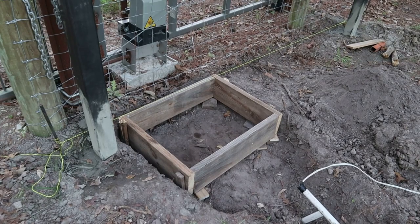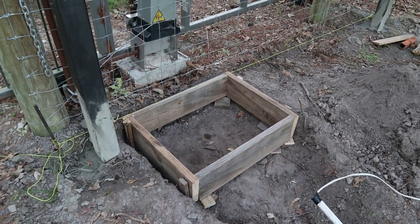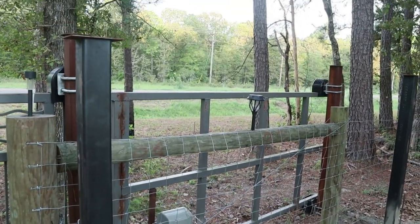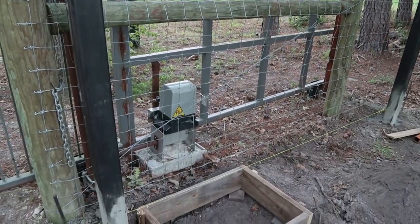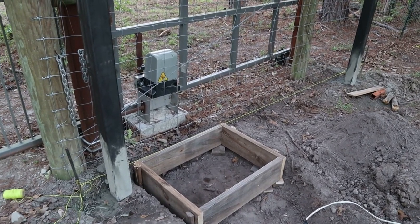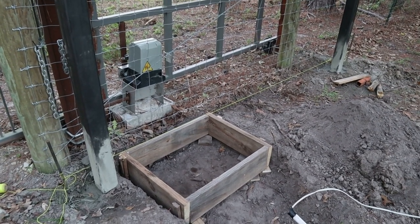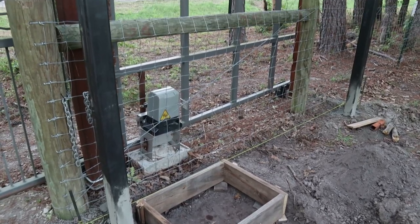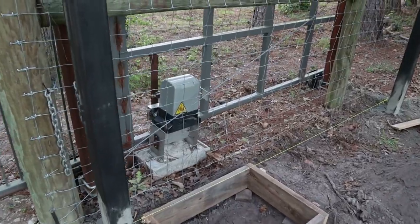The pad I'm building is going to be 28 by 24 inches and approximately eight inches deep. My gate is pretty big, so I've got a 3,300-pound gate opener on it. At the time it was around $135, and now they're up around $200–$215 on eBay and Amazon, but that's still a really good price — the gate opener itself is super strong.